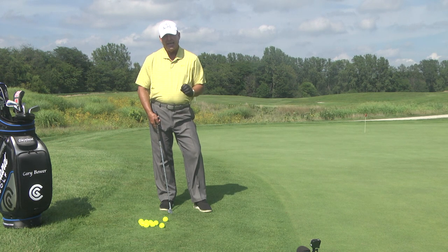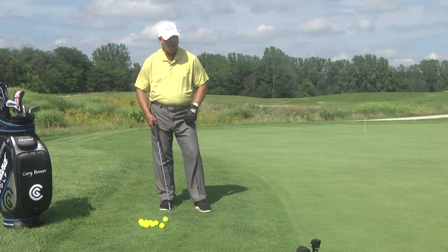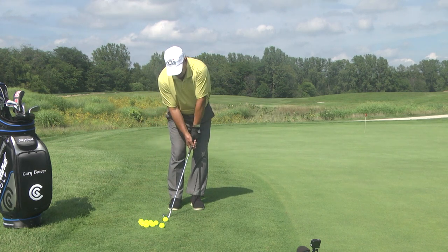Third: your wrists stay stiff and firm. Don't break your wrist. This is chipping — wrists stay stiff and firm. It's back and through it with the arms.